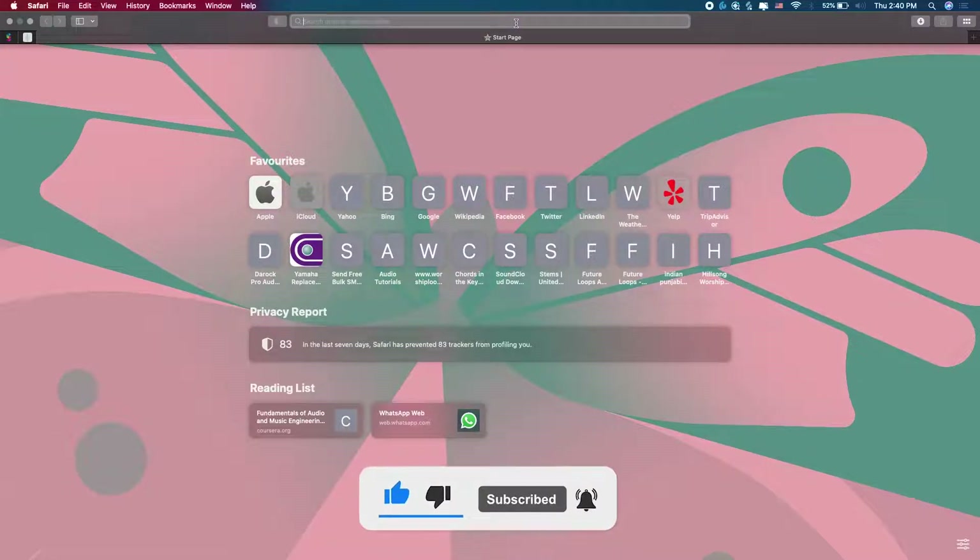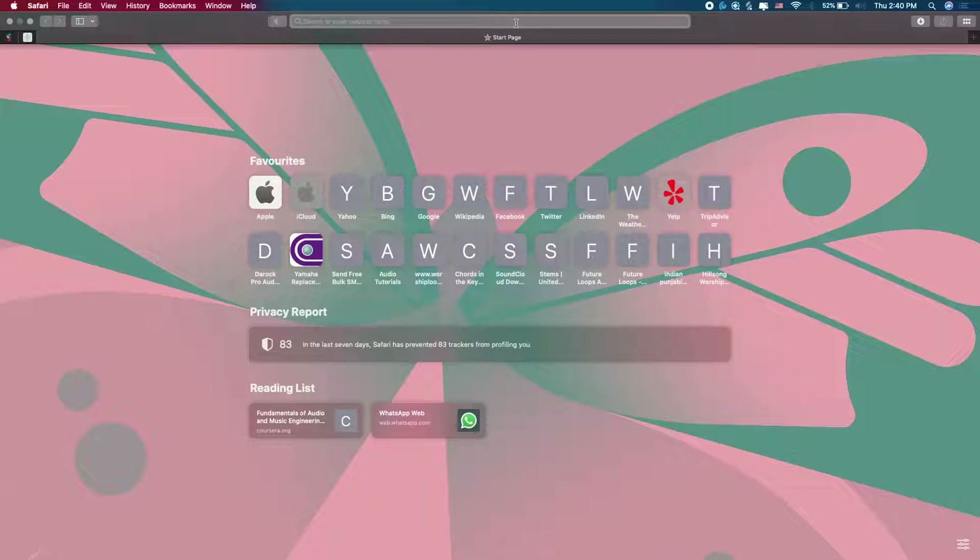The second software — while it is not really necessary to have or download, it is really important — because this software is used for multi-track recording, or some people call it multi-track recording. It's very handy because if you have the opportunity to record multi-track maybe in a show, it's easier to use this software because of its abilities and because it has been designed by PreSonus for PreSonus products.